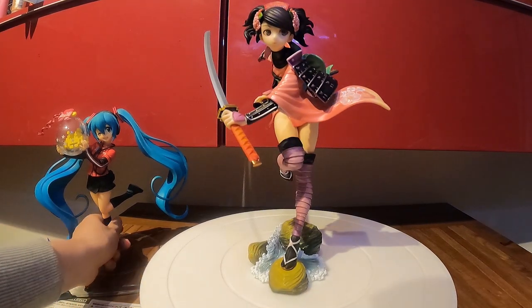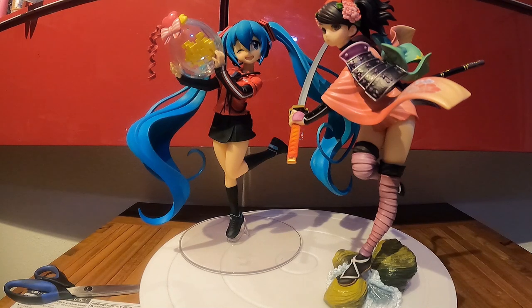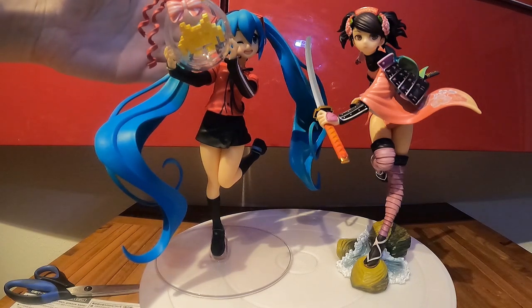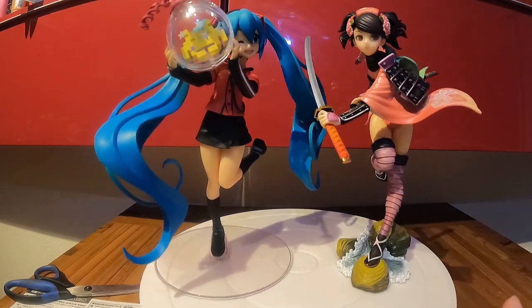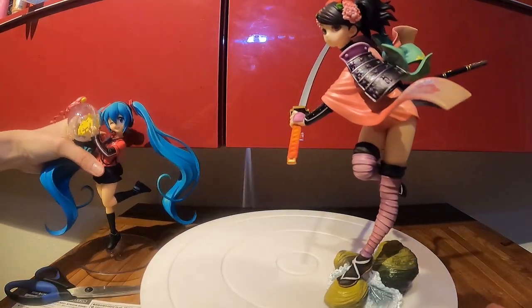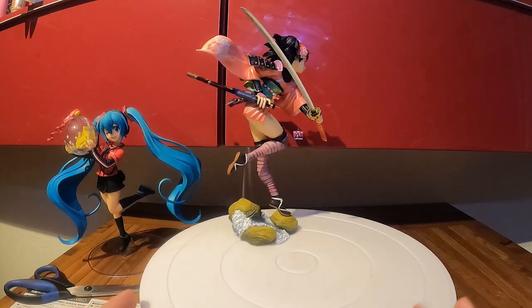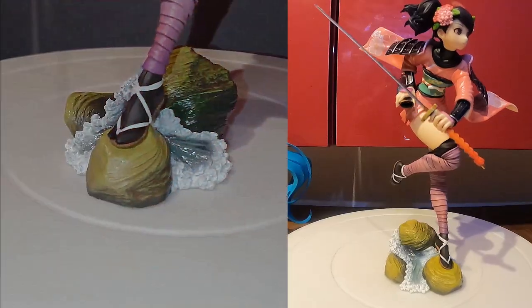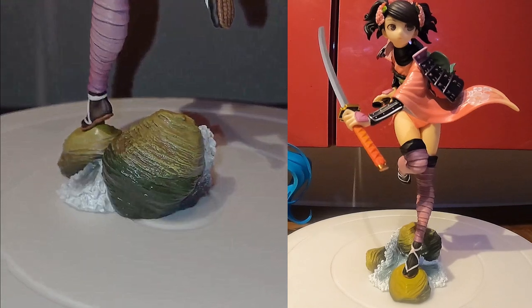She's about 1/8 scale. Next to my Miko prize figure she's a little bit smaller, though the height is somehow similar. Miko has a pretty wide face whereas Momohime's is really small. But it's okay — she looks great. She has a nice outfit and I love the katana. I'm a sucker for figures with katanas. It has a really Japanese feeling too. I really love it. I didn't play the game and I'm not sure which platform it's on — computer, PSP, or whatever.